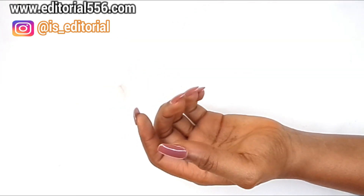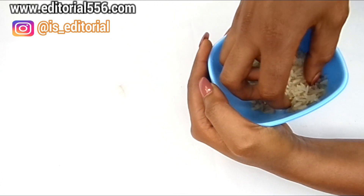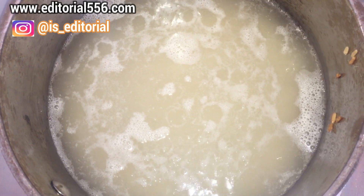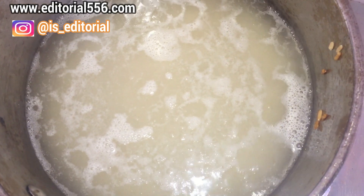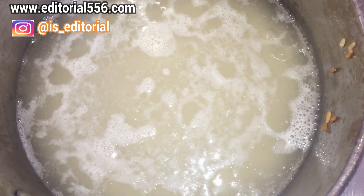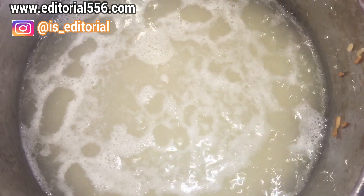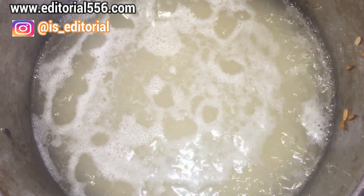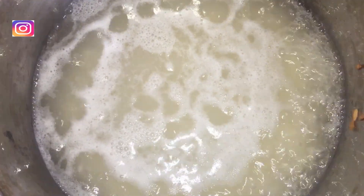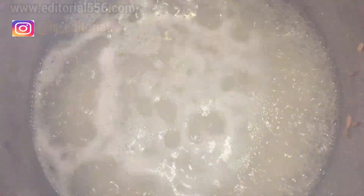Now let's prepare all our ingredients together. I'm going to boil this rice and be right back. I've put my rice on the fire and I'll allow it to boil. The goal is to get rice water — when the water changes from its normal color to a snow white color, bring it down. You can cook this for approximately three to five minutes to get your proper rice water. After that, keep it down to cool and we're ready to go.